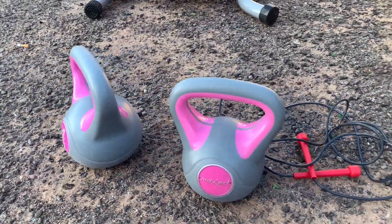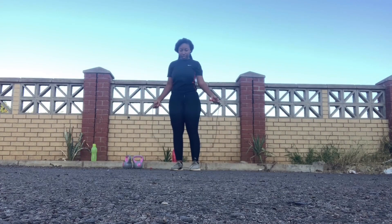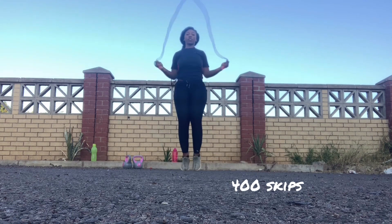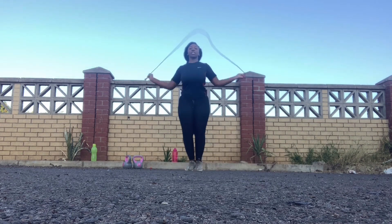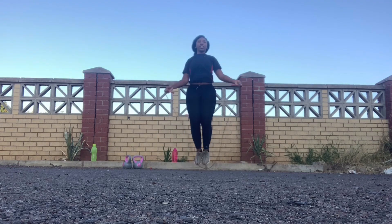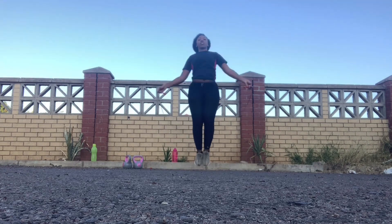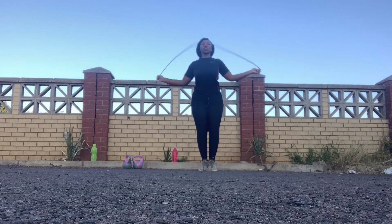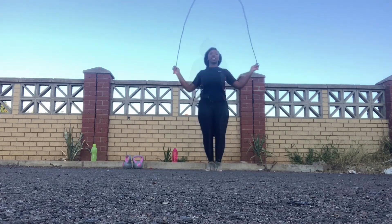The workout uses two kettlebells and a skipping rope. The first thing I do is skip — 400 skips — make sure that you breathe throughout this workout. This is just to get my heartbeat racing before I start. I do this every time, and usually I change it up: some days it's 500, some days it's 400 — it's never just 100 or 200, it's definitely more than that.